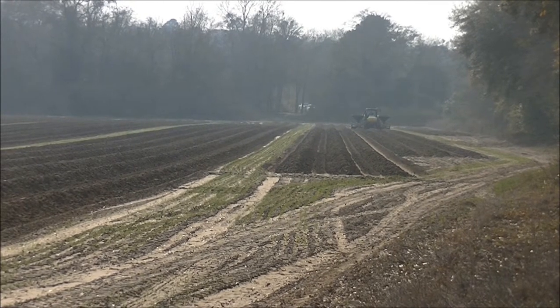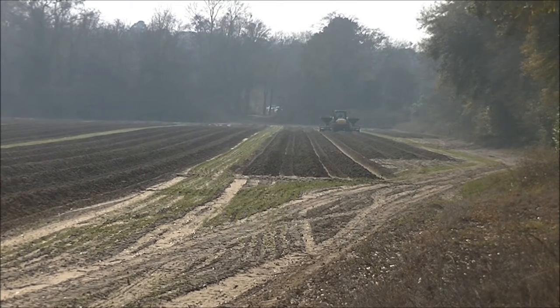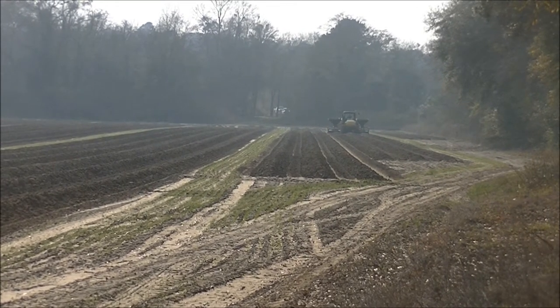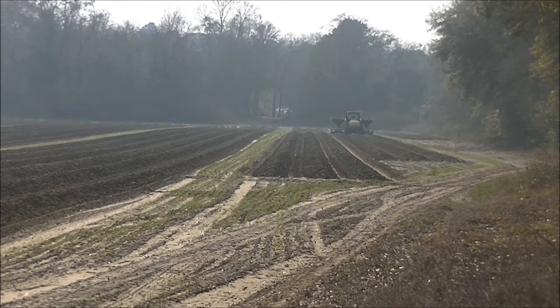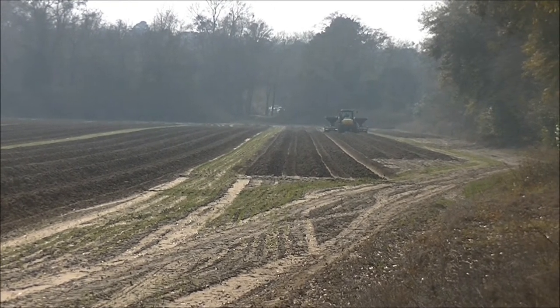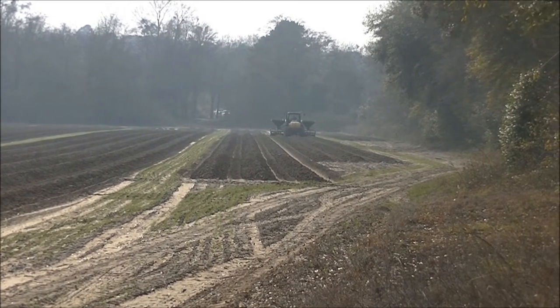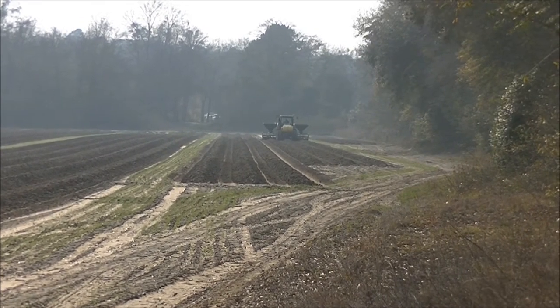The bedder puts down a mix of fertilizer, which is just a blend of mainly P and K with a little bit of nitrogen in there. The second step, which is this tractor we're looking at now, actually makes the bed.